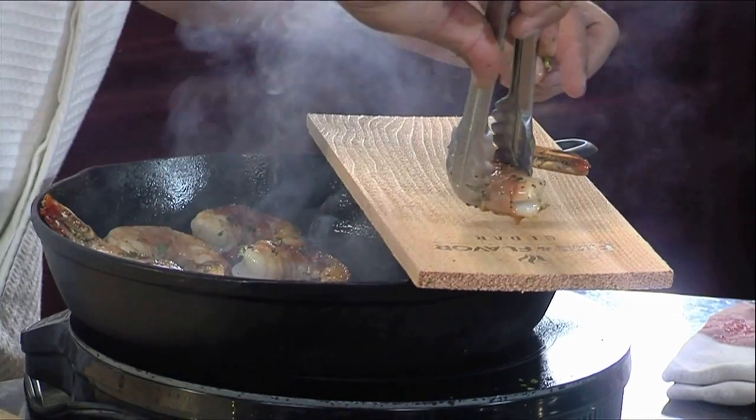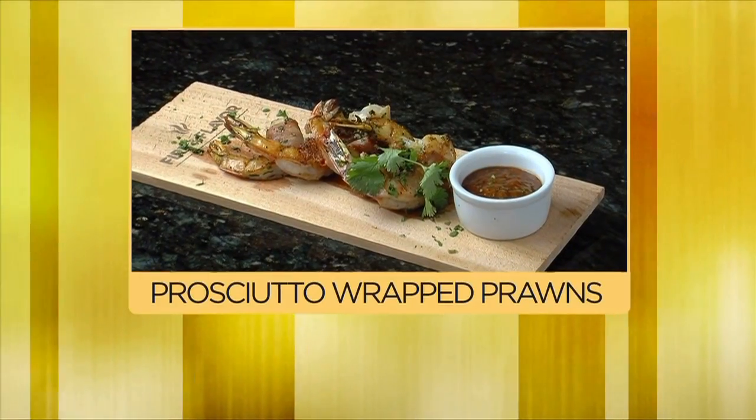I'm gonna start to bring the shrimp out, we're gonna plate it up. The prosciutto Italian ham wrapped shrimp, in the kitchen with Chef Jeff.